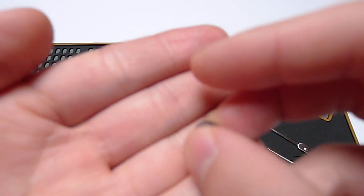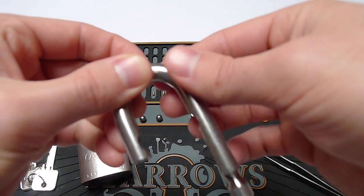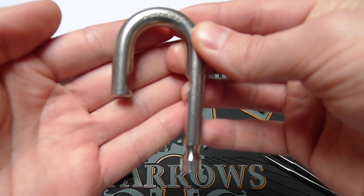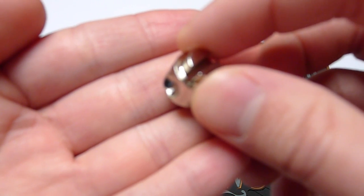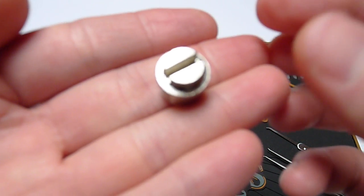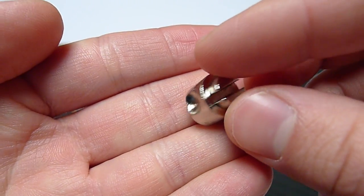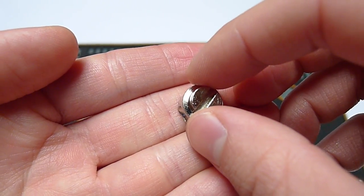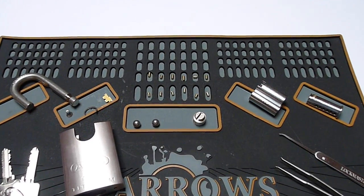We have the ball bearings — nothing special there — and our stainless steel shackle, everything very good in quality and tolerances, and another part of the ball bearing locking mechanism. There is the larger drill hole on the opening side of the shackle and the smaller drill hole on the part where the shackle is not supposed to come out.